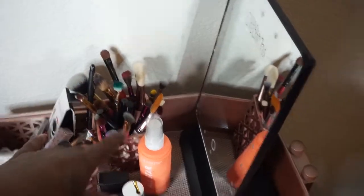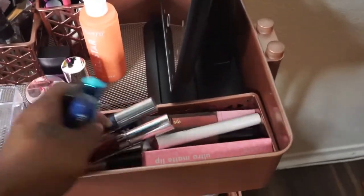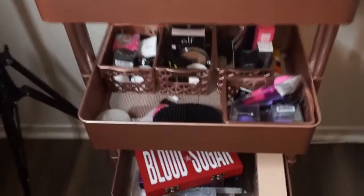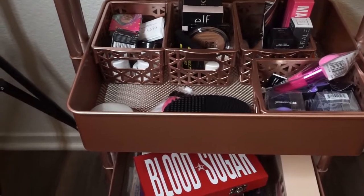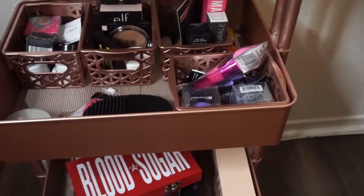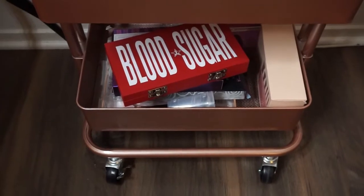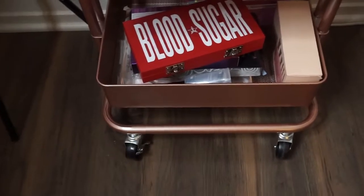This has like all my eye products, brushes, and lip products. These are like lip stains that wouldn't fit in that container on my shelf. Then at the bottom I have highlighters, bronzers, eyeshadows that are loose singles, concealers, and some tools. And at the very bottom I have my blood sugar palette and a lot of makeup brushes I have not tried out yet. Very, very nice — I'm very, very pleased.